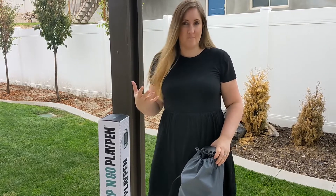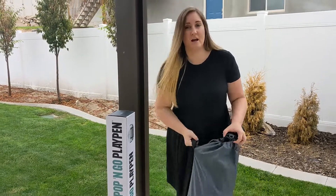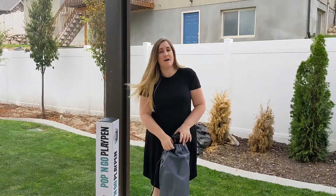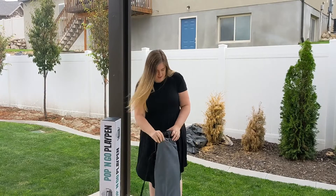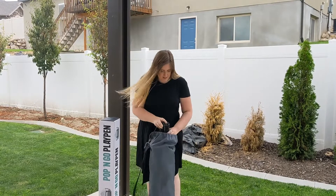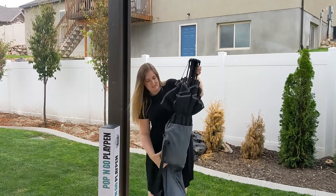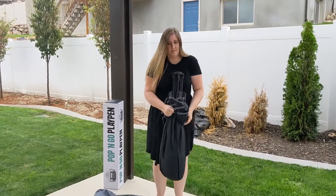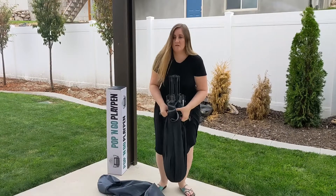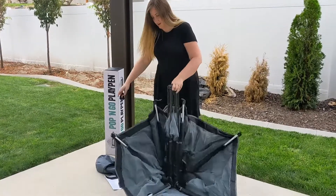It's an awesome alternative to some of the other harder-to-put-up options, because this one just snaps open. It comes in its own carrying case, weighs 7.2 pounds, so not that heavy to carry, and it has everything you need. Let me show you how incredibly simple it is.